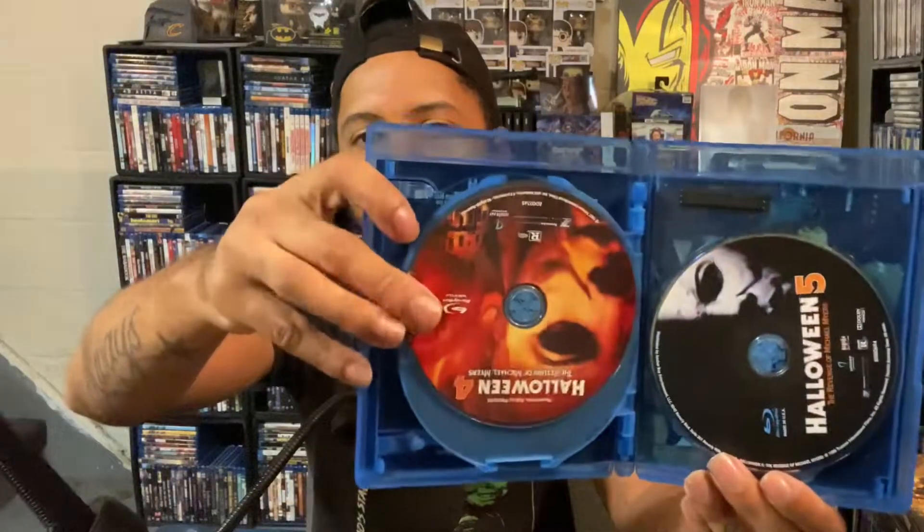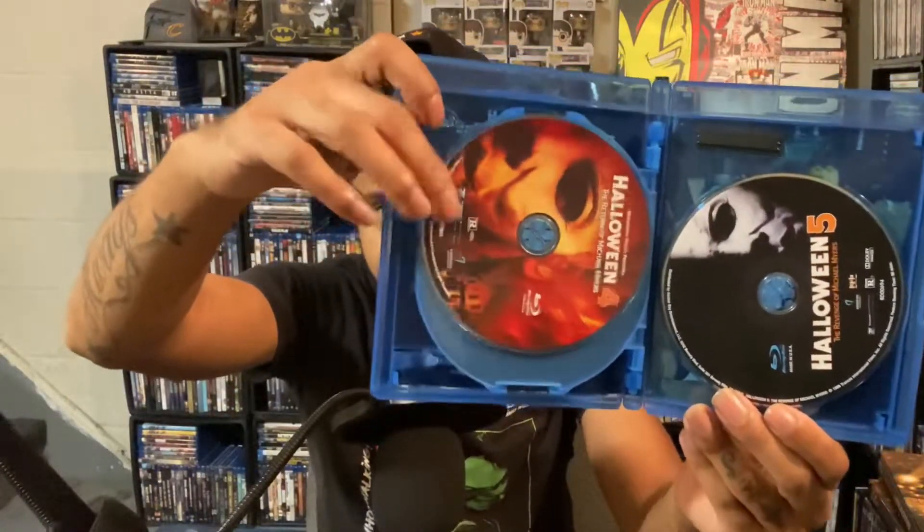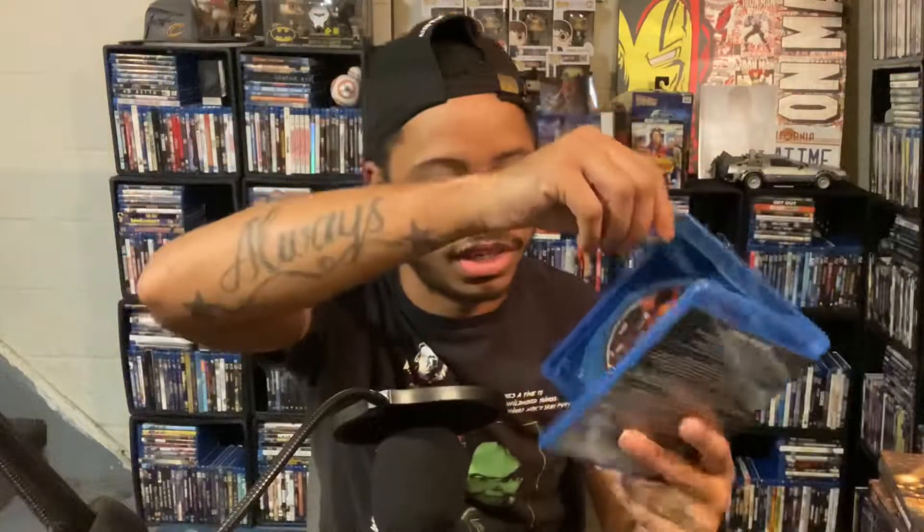I was doing research on the 15-disc set and it turns out the Halloween 4 disc from the Screen Factory version had some issues — I think it was missing audio or something from that set. And actually, the release I have here doesn't even have Screen Factory on the disc, so this is the Anchor Bay release from this set, not the Screen Factory disc.